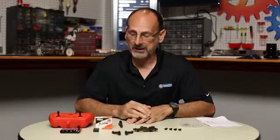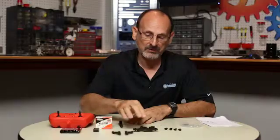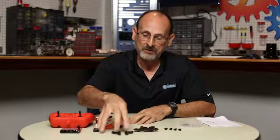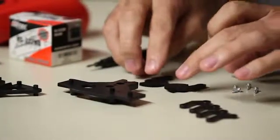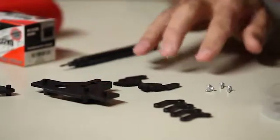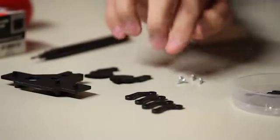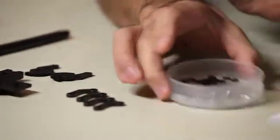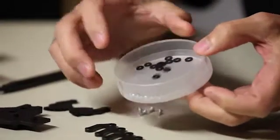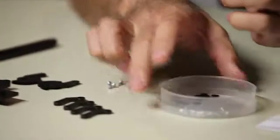With everything taken out of the bags and laid out, let's confirm what we have: the mounting plate, two identical jaws, two gear arms — which are actually two different arms if you look at them closely — four identical extension arms, four longer screws, and the smaller screws along with washers that mount onto our servo plate.